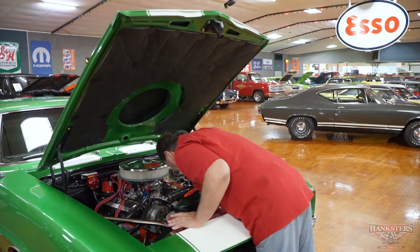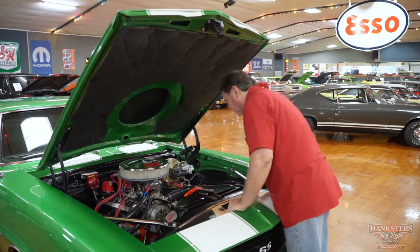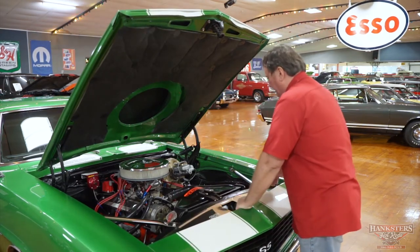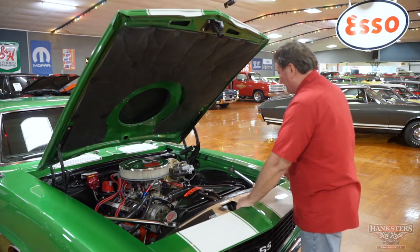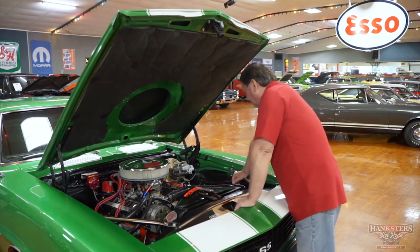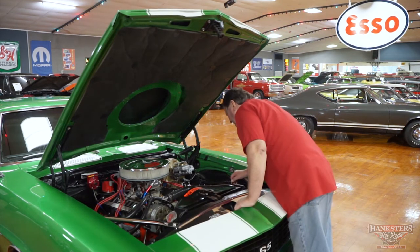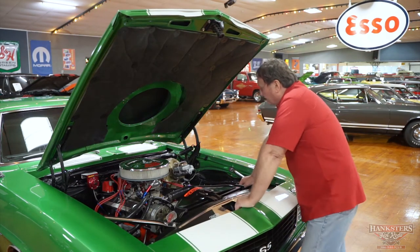They put an electric fan on it as opposed to the mechanical fan — eliminated the mechanical fan and put an electric fan with the correct shroud, so this thing will probably move some serious air. It does have a set of high temp coated headers on it, appearing to be about an inch and three quarters.